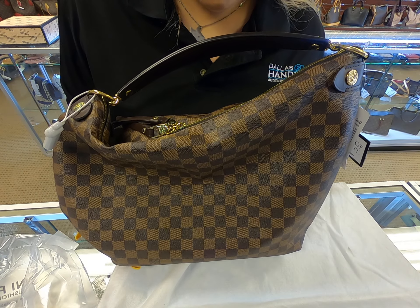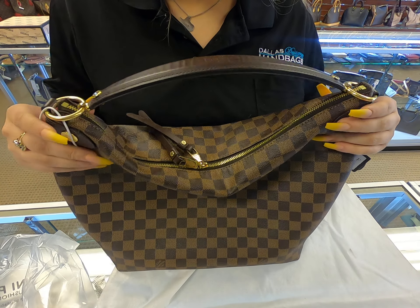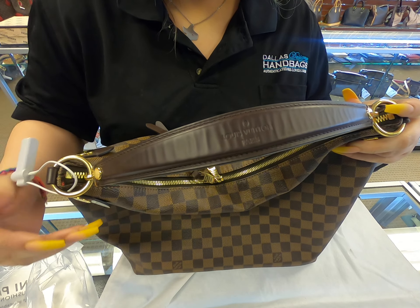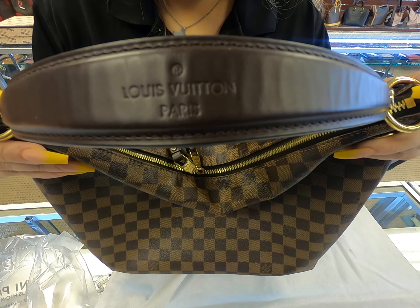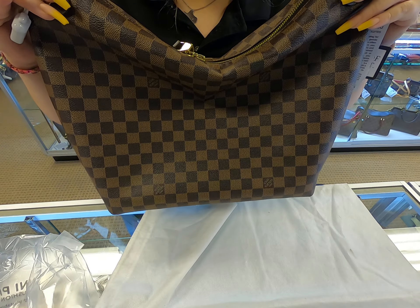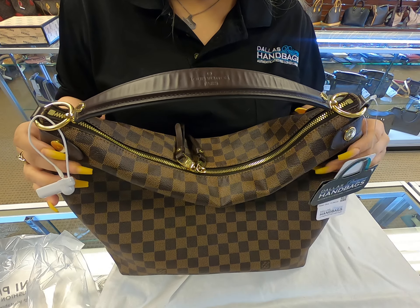Welcome back to a Doll Designer Handbags video. Today I'll be showing you this Louis Vuitton handbag. This is a Louis Vuitton in the Damier Ebene imprint, and the style name of this bag is the Louis Vuitton Duomo Hobo bag.